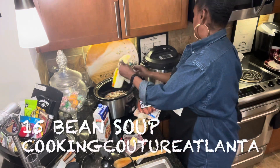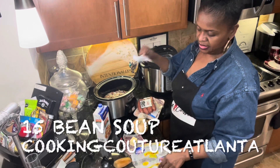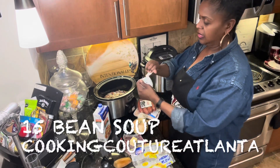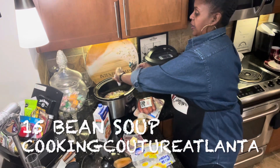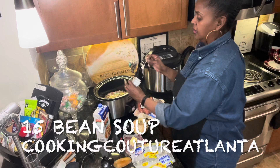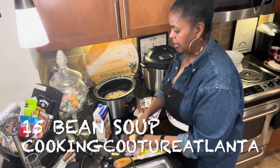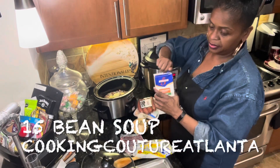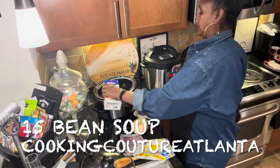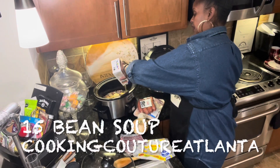I got my collards going over here. This is the seasoning that goes in with it. I'm going to put this seasoning in here, but I'm also going to put in a pack of Lipton onion soup mix. Two tablespoons of butter, and then I'm going to put in this chicken broth. I'm excited about this soup.